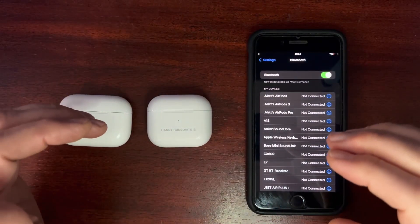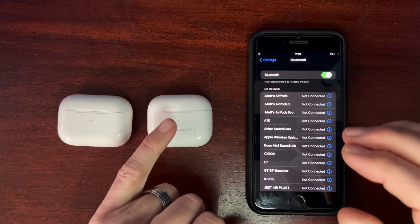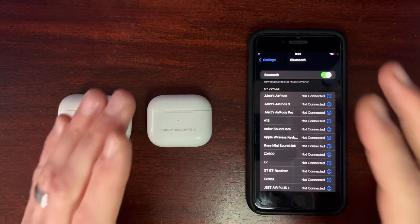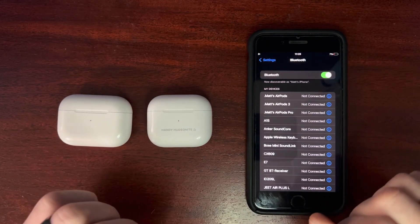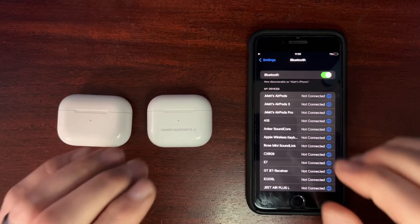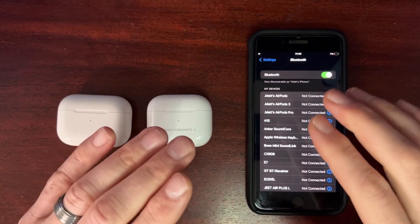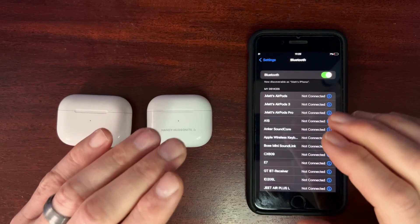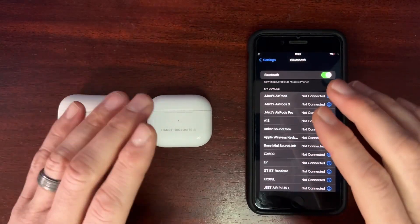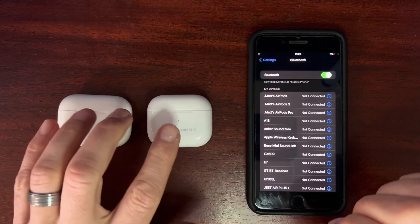Andy Hudson here. Are you having trouble updating to the latest firmware for your AirPods Pros or your AirPods 3? If you are having trouble getting to the most updated firmware, please watch this video. I'm going to give seven different steps that I've used that can help move this process along. There's no guarantees that this will work perfectly for every device, as we don't have control over updating firmware in the AirPods.